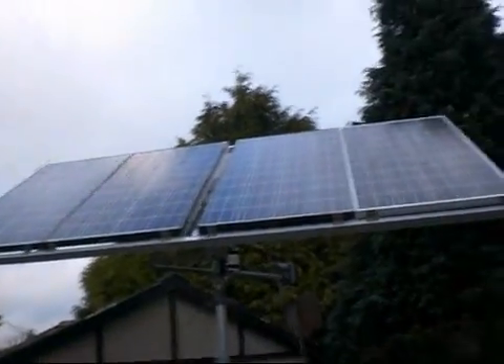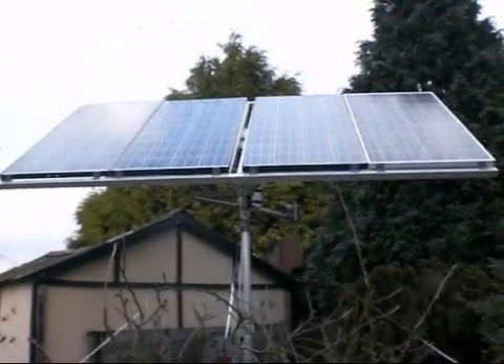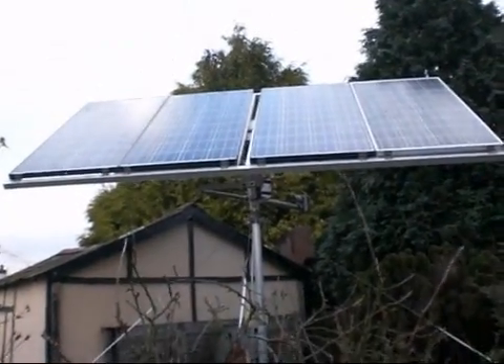Welcome to Build a Solar Tracker Part 3. Nearly finished. This is my solar tracker, now with 4 panels on it.